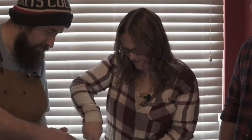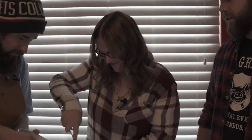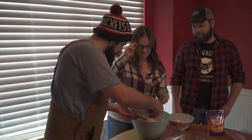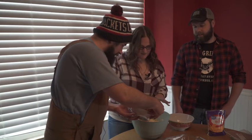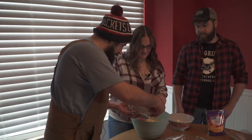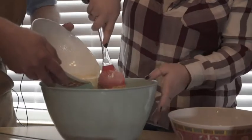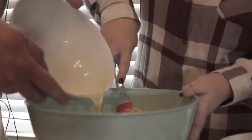A little bit more, a little bit more — yep, there you go. Okay, you can go ahead and put the rest in slowly. Let's not get crazy, but you got it. Go ahead and get some of that footage.